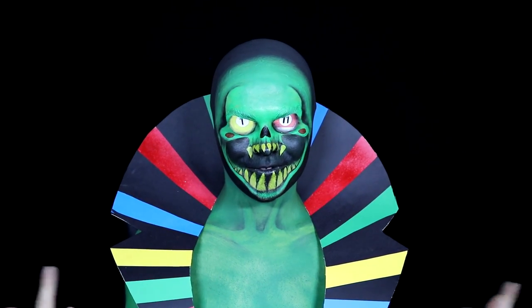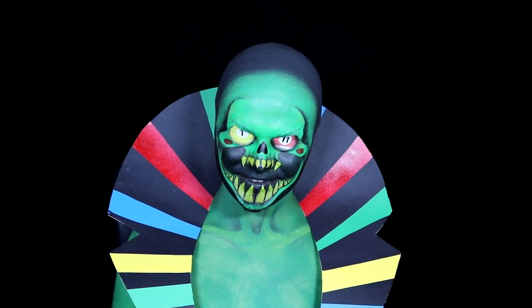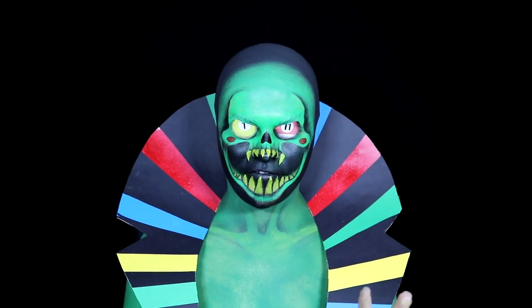Hello, okay, next tutorial. This time I'm meant to be dressed up as Lord English from the webcomic Homestuck. I don't know a huge lot about this series. I've done one makeup from Homestuck before, but I've never actually read the series.